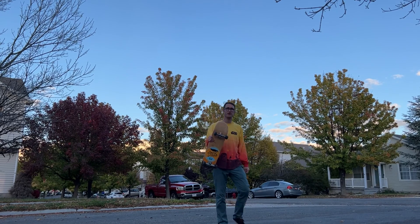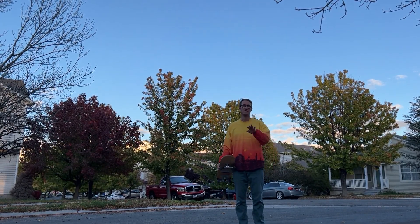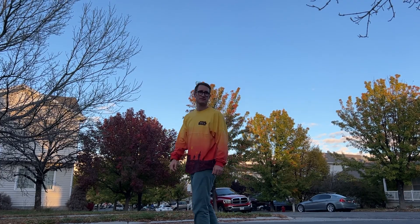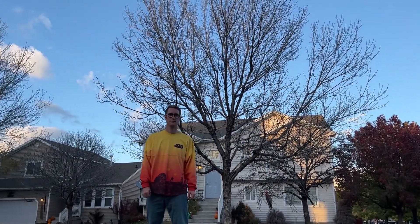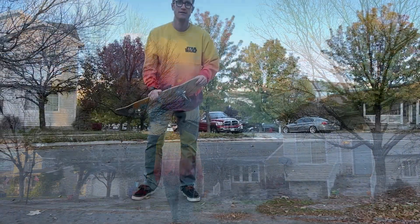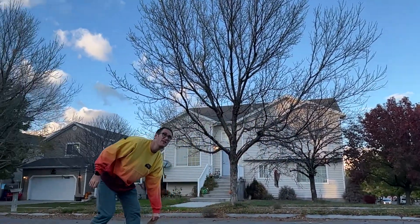Next thing I wanted to show you is what you can do when it's on its tripod and you have the ActiveTrack and Power Follow on. I'm having a hard time tracking my face. If you want, I can do slow-mo and try to get a slow-mo shot here with this.